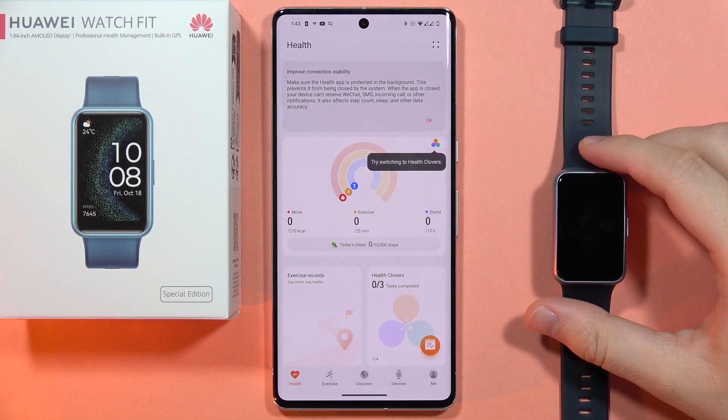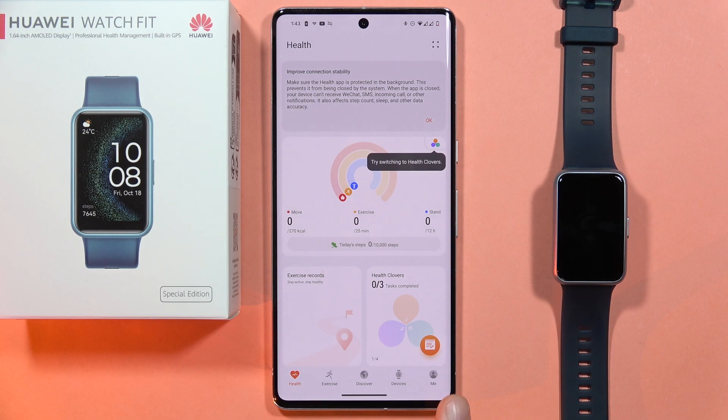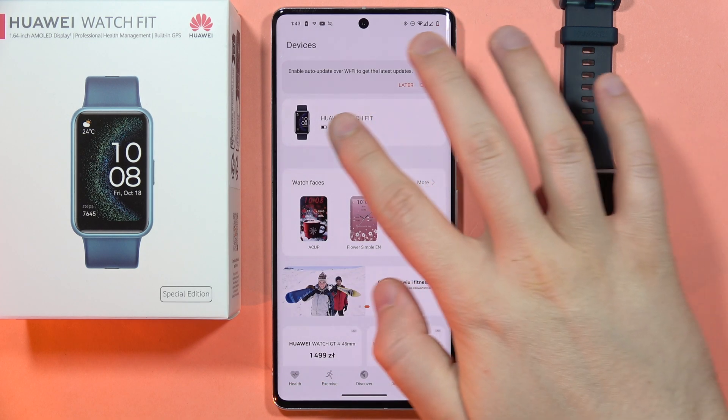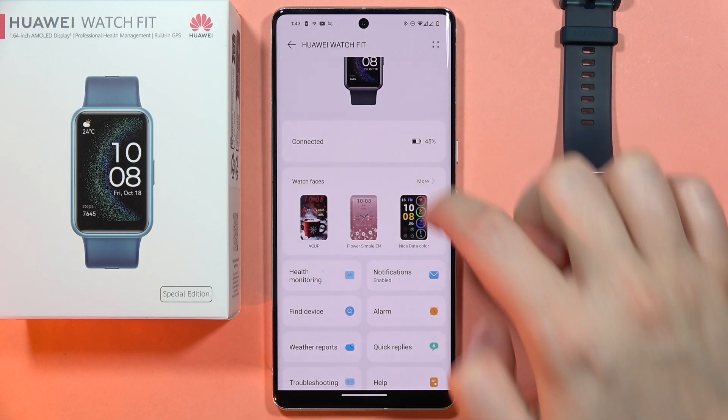Hey, if you want to change the default watch face on your Huawei Watch Fit, first of all you will have to click on the devices right here. Now you will have to select your Huawei Watch Fit from the list and go into the watch faces.